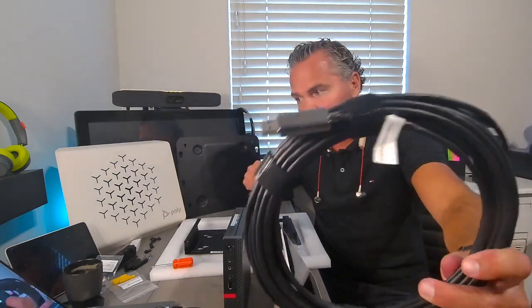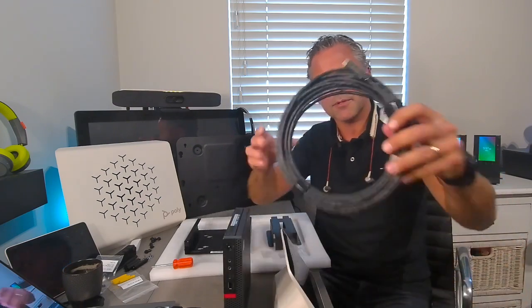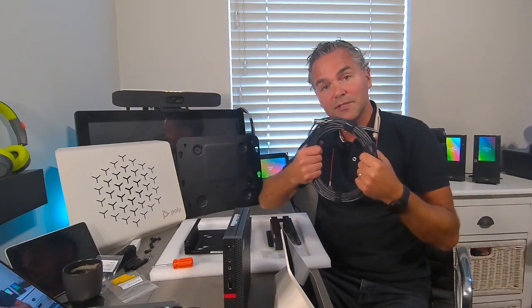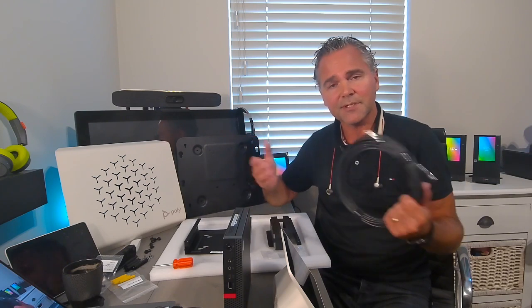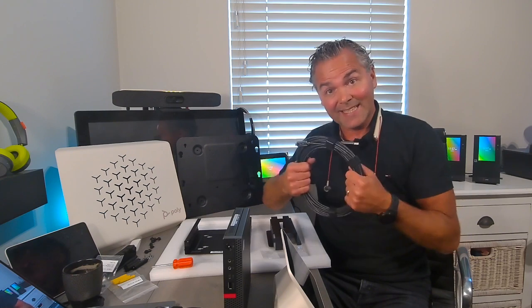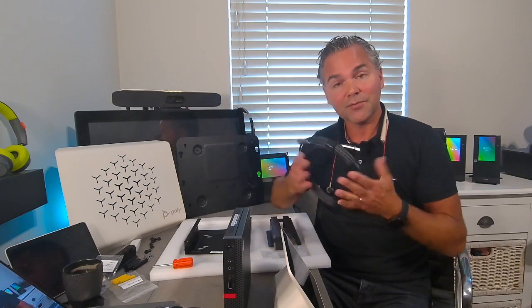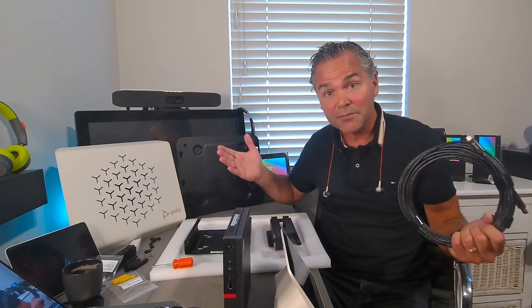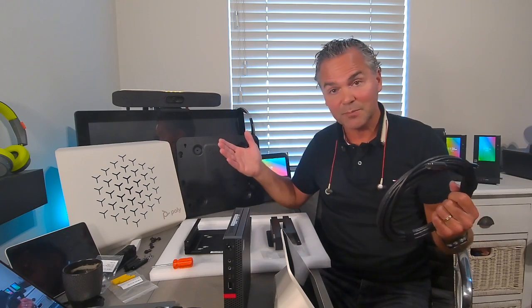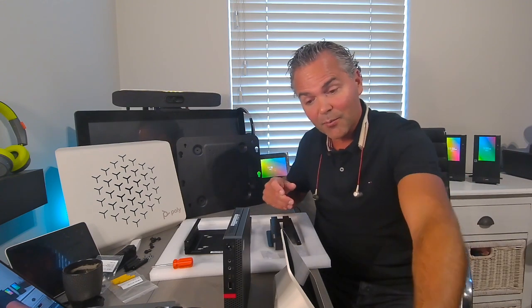It's a very robust, Poly-branded cable — a high-quality fiber USB cable, next generation and very robust. Standard USB cables usually have a length of 3–4 meters, but this goes up to 10, and you can even go up to 25 or optionally 40 meters. These cables are specifically designed for longer distances — bigger rooms — so you can easily place the touch panel anywhere on the table. This cable comes with the whole package.